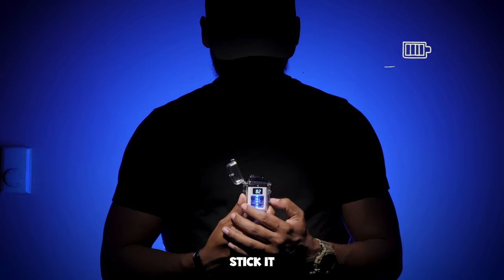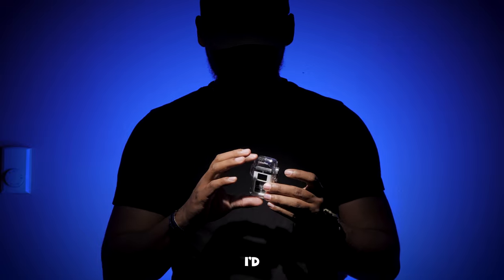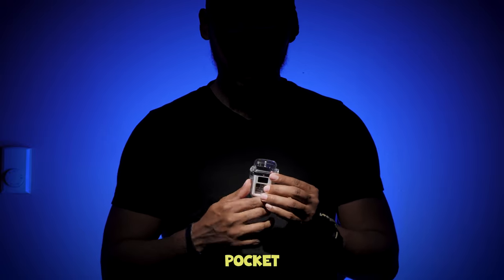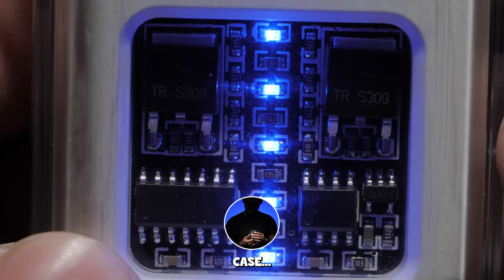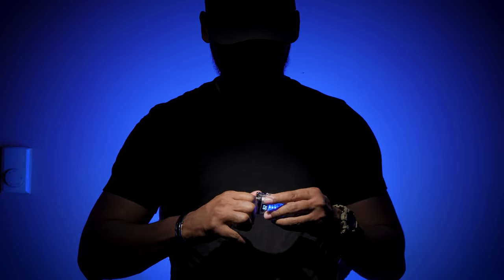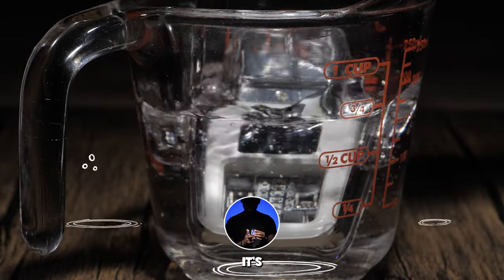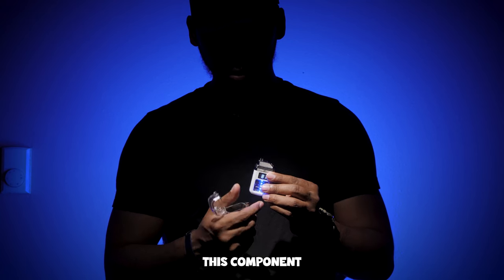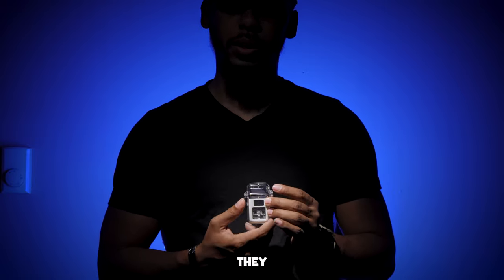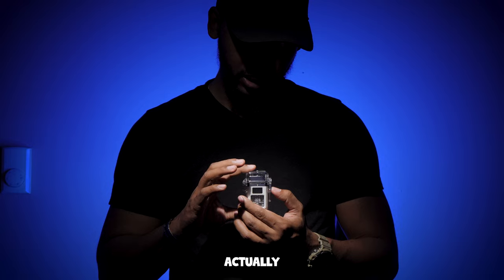This thing actually charges pretty fast — you stick it in with the USB-C charger right there. It's pretty small, about an inch and a half, maybe two inches, fits in your pocket and it's rounded so it's actually pretty comfortable. It has a waterproof case — take it out of the case and it's its own little lighter, but inside the case it is waterproof, or so they say. I'm going to test that actually just to see how waterproof it is.